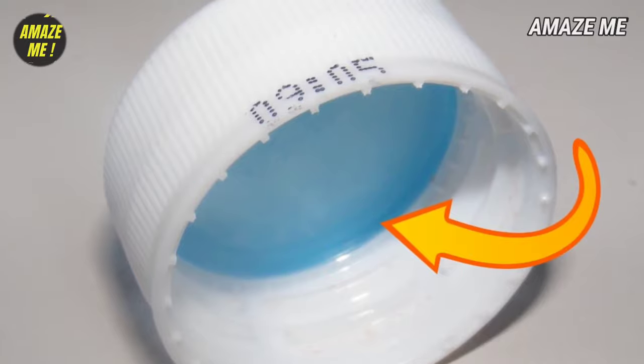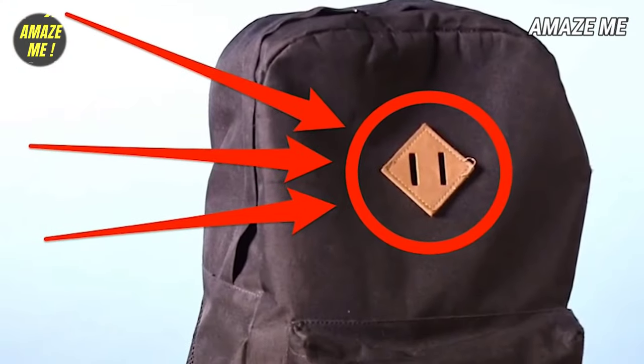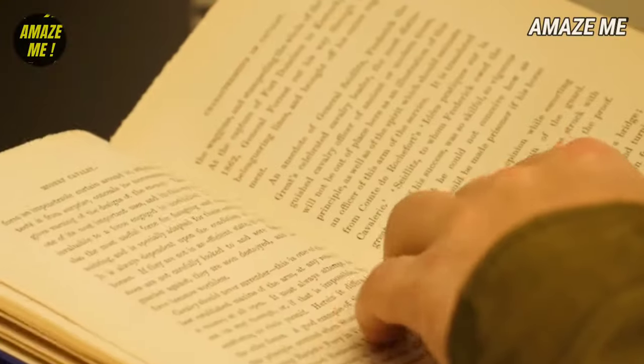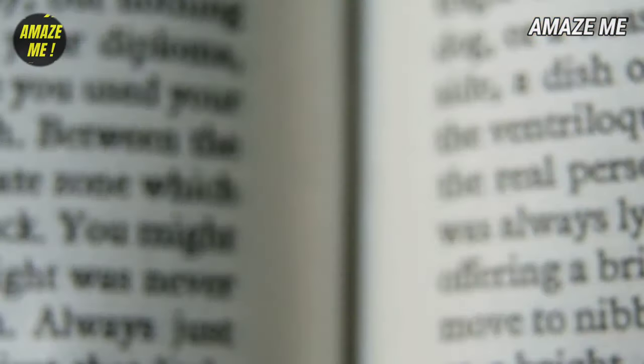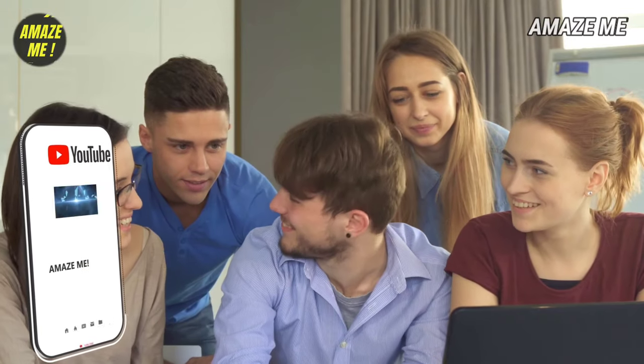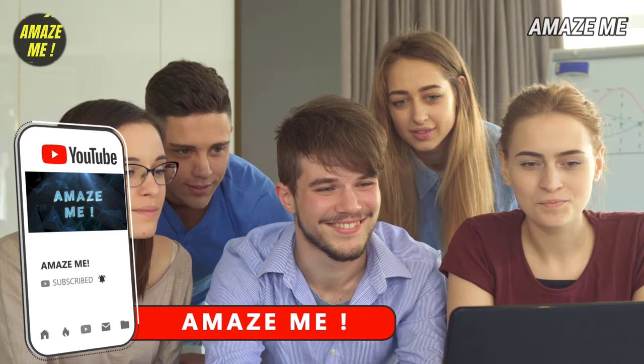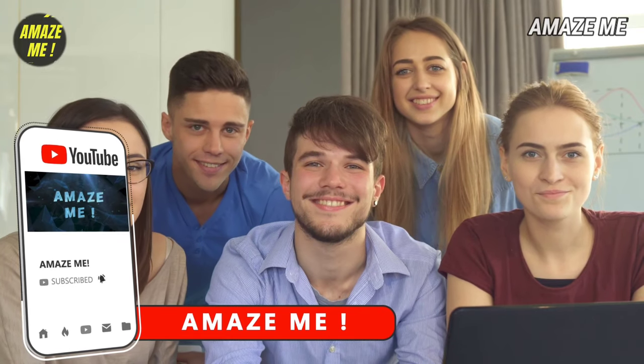Have you ever wondered why there's a rubber seal on the caps of cold drink bottles? And do you know why these types of diamonds are on some bags? Also, why are there margins on books? Hello friends, this is Lexi and in this video you are going to know some very interesting facts from my channel AmazeMe. Let's start!